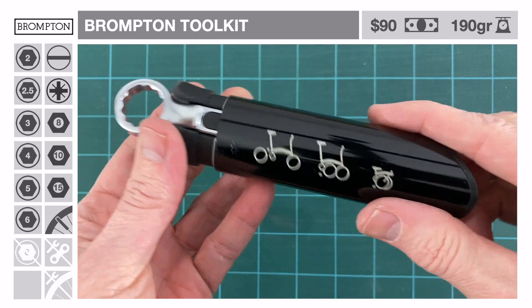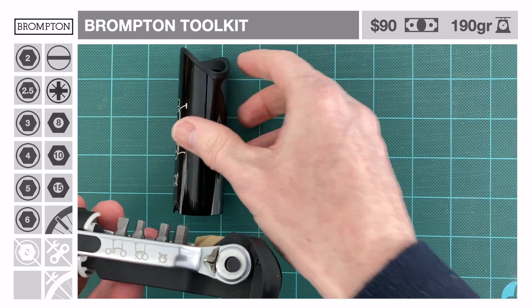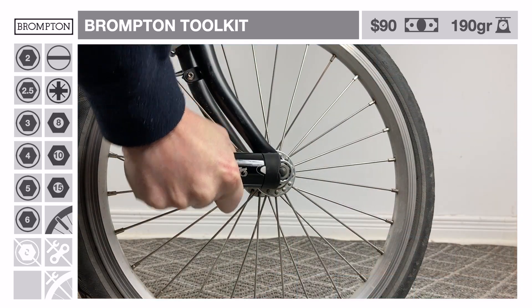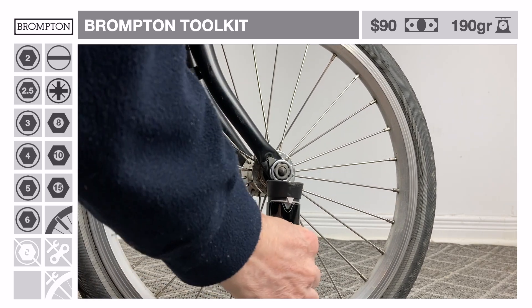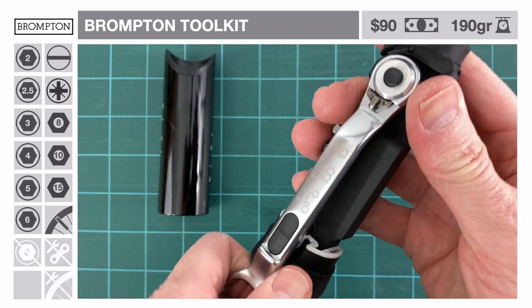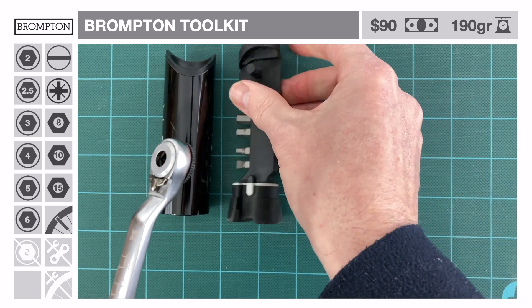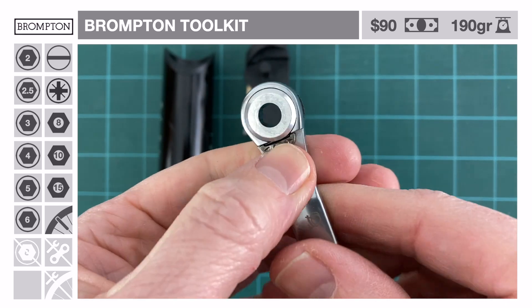It contains the all-important 15 mm wrench for the front and rear axle nuts. Note that we leave the wrench in the assembly when removing particularly difficult nuts, for a more comfortable grip and better leverage. The opposite end of the wrench doubles as a reversible ratchet. The ratchet makes performing most mechanical adjustments a lot easier than a conventional folding type multi-tool.